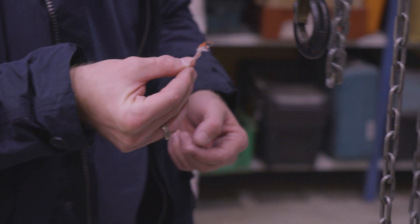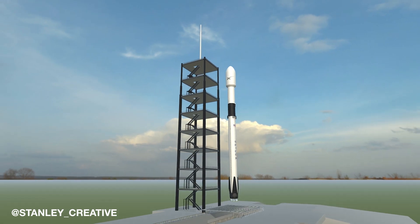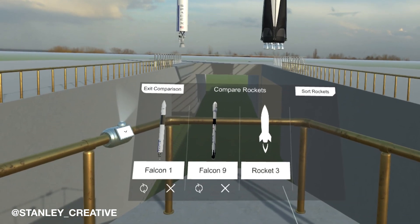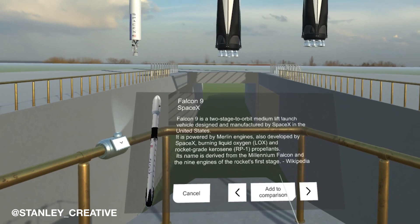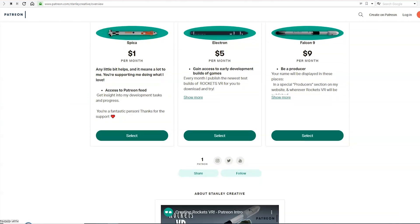He got help from Casper who was visiting us and who you might know as Stanley Creative from all the amazing rocket graphics that we have been sharing lately. They are part of his virtual reality experience that will enable you to compare and experience various rockets right in front of you, so you can follow his development on Patreon or social media if you find that as exciting as we do.